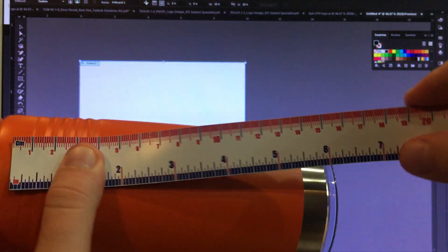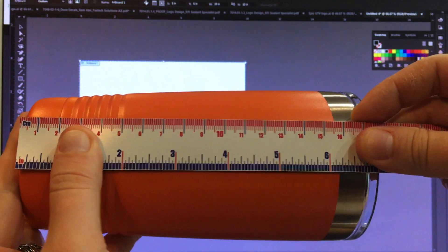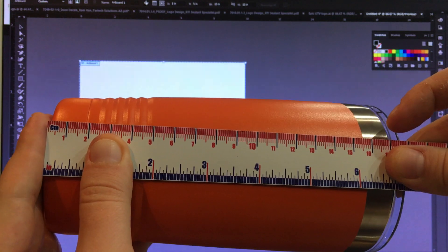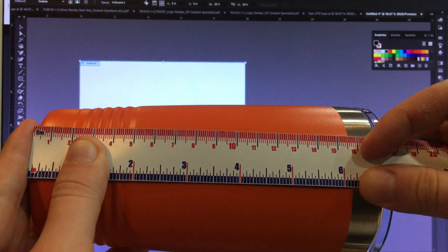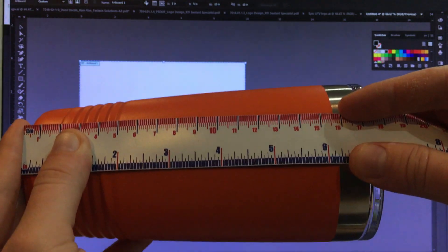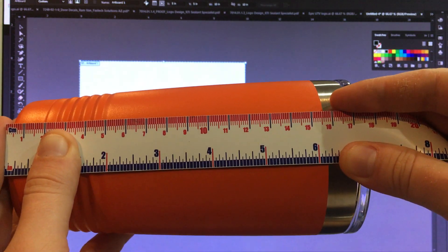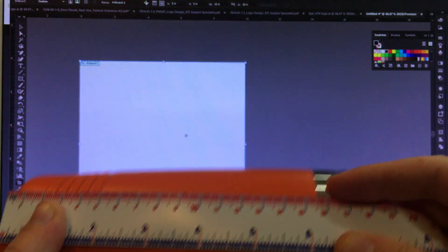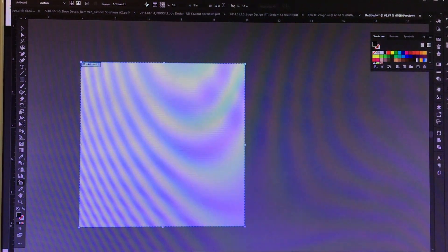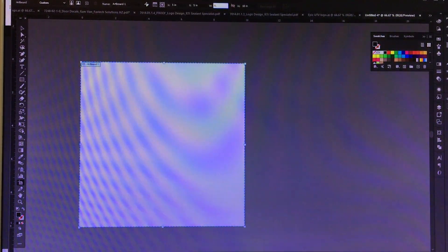You're going to want a soft tape measure, and we're going to measure from the bottom of the cup up to the steel-looking section, because our logo isn't going to be centered on that and we won't be engraving up there. We're going to set our width first — that measurement is 6.1875 inches.